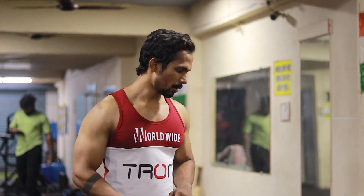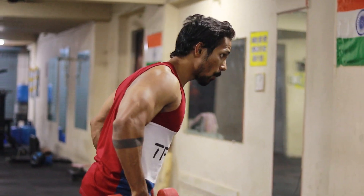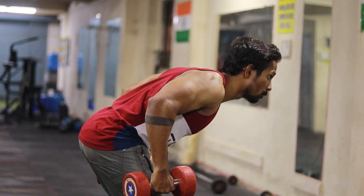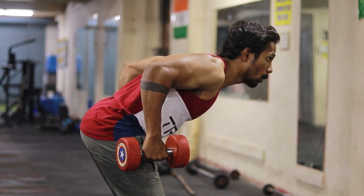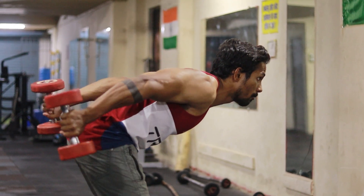Today our first set of triceps is the triceps kickback. It has to be a quick kickback, so we should have control. The weight is good. When we are doing the kickback, we need to position correctly. Hold the back straight and keep the hands straight. Let's go.